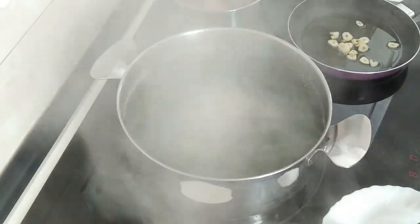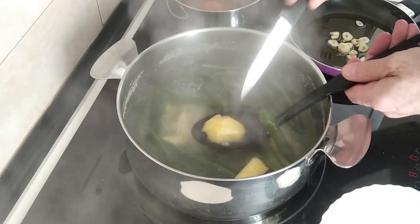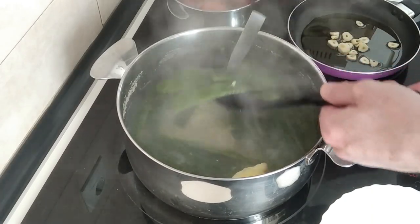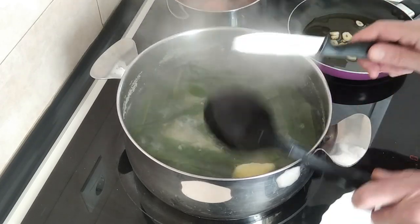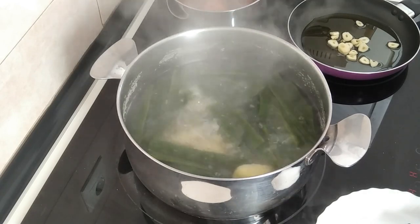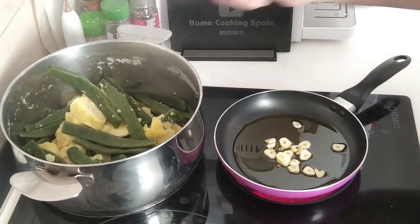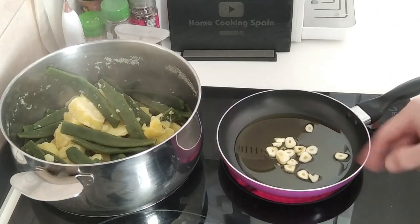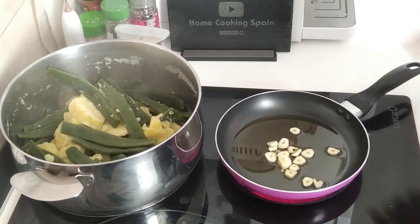So 15 minutes have gone by. That is hot! This is ready — potatoes are done and the runner beans are perfect, al dente, just how I like them. Let's turn everything off. I'm going to take the water out. I've taken the water out, and now I'm going to gently brown the garlic in the olive oil that I had prepared earlier.